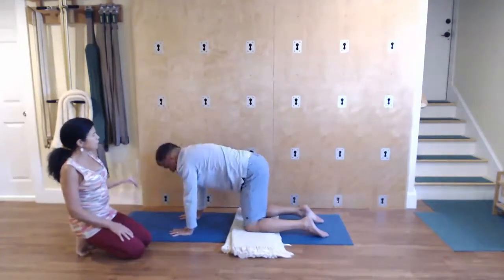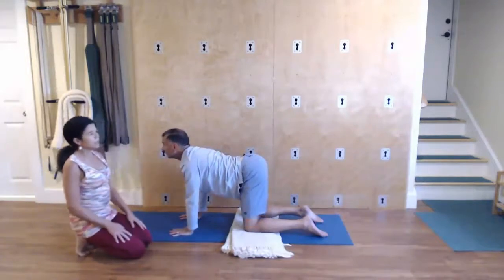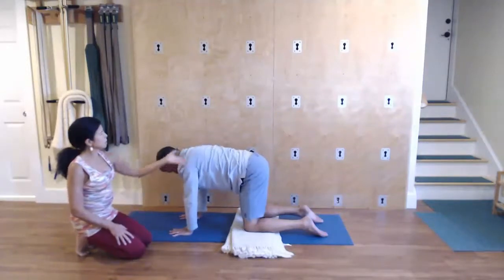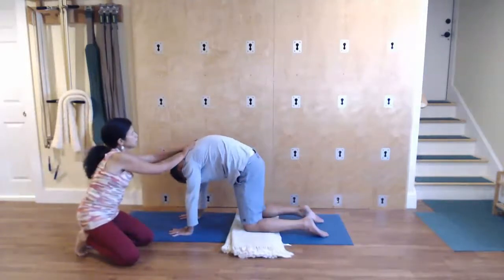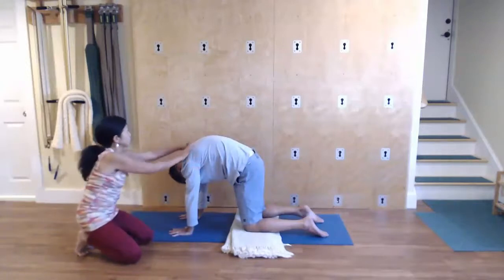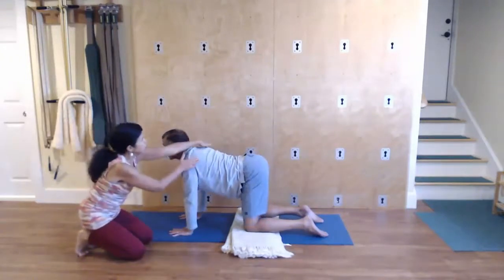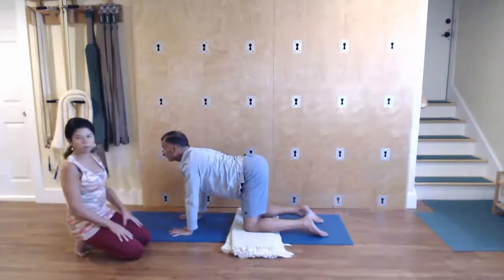Inhaling reverse, lift the chin away from the chest. Lift the buttocks up towards the sky, moving the mid spine towards the earth. One more time — exhaling, round up. And as you round up, you're welcome to spread the shoulder blades away from each other and let them drape. And then inhaling reverse, move the shoulder blades towards each other as you lift the chin and the tailbone away.